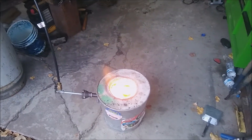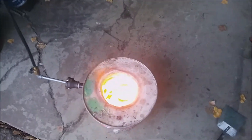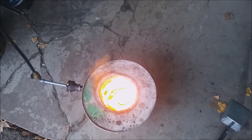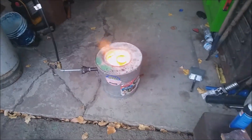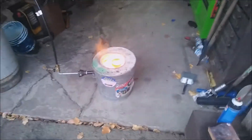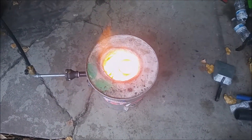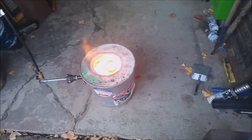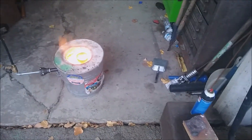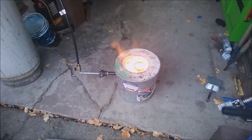I threw some more copper in there — not sure if you can see in there. We'll see how many muffins we get out of this. Still got a little ways to go; it's still melting down in there. We'll be back.